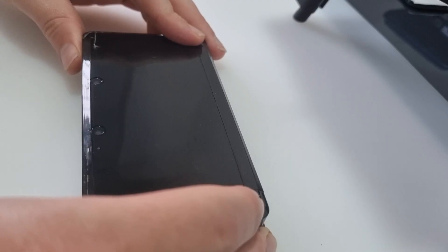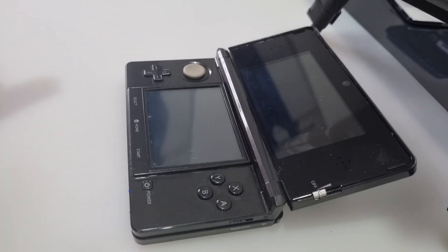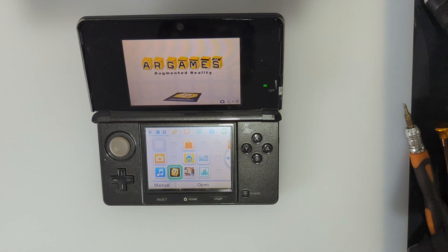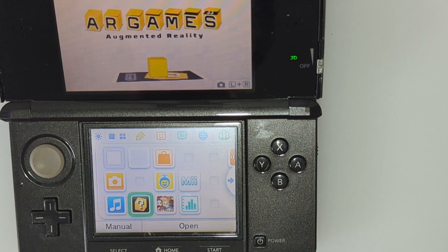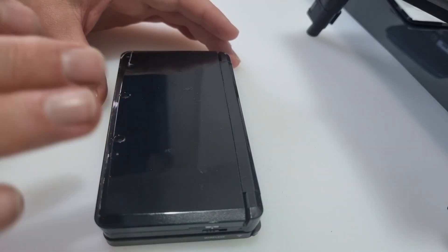Had enough of the DS Lites for now, got a 3DS. I've been told it doesn't charge and it makes a beautiful hissing noise. It's got to get over the noise. Let's check if it charges.